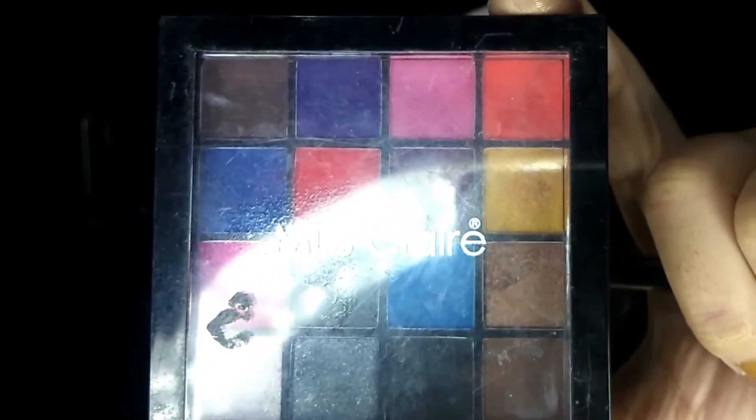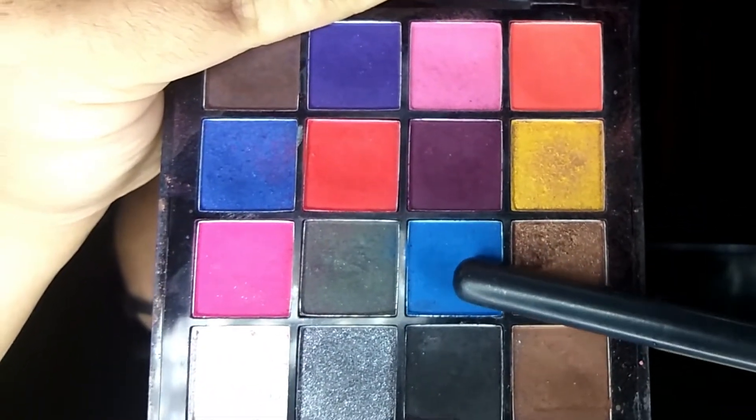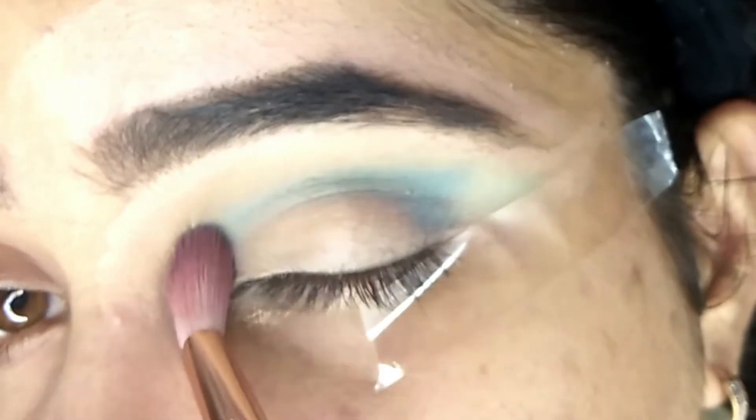Now I'll use the Miss Claire palette and I'll use this shade, taking it onto a smaller blending brush, blending it into the creases.